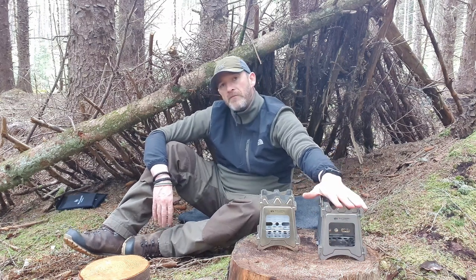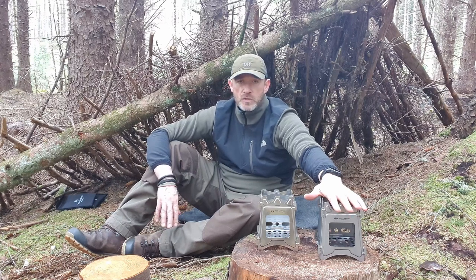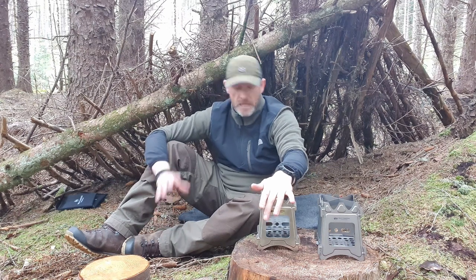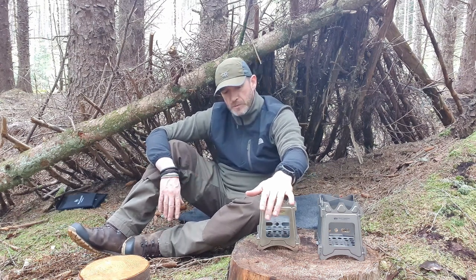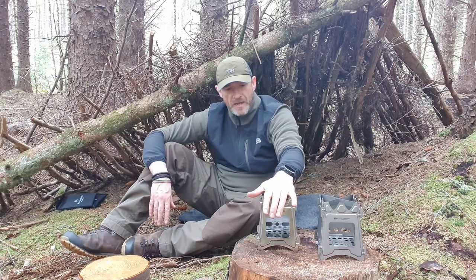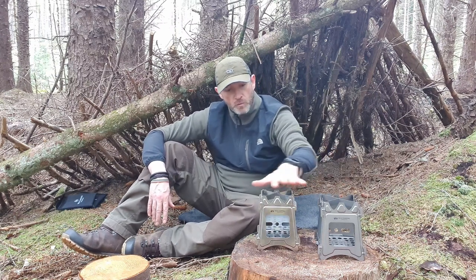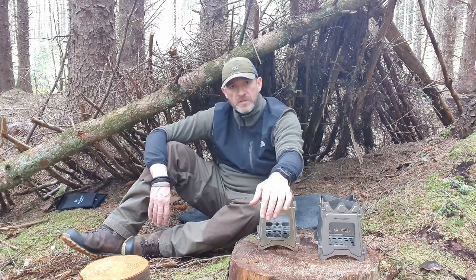I've been using the titanium one for a couple of years now and absolutely blown away with it — love it to bits, it's just so versatile and so light. But Wellcome International have actually brought out the steel version of it, so it's exactly the same stove, literally just the steel version. They've sent it through for me to have a little play with and do a little review on. They are just identical, no difference between the two products.